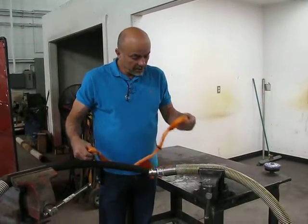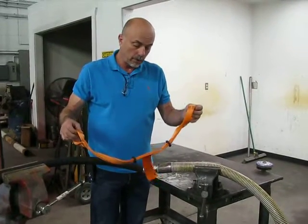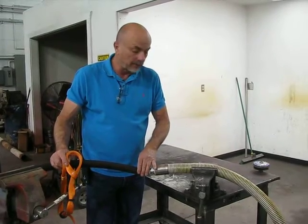This is Steve with American Iron Works. Today I would like to describe how to install a nylon hose choker on a hydraulic system without breaking the connection and draining your fluid down.